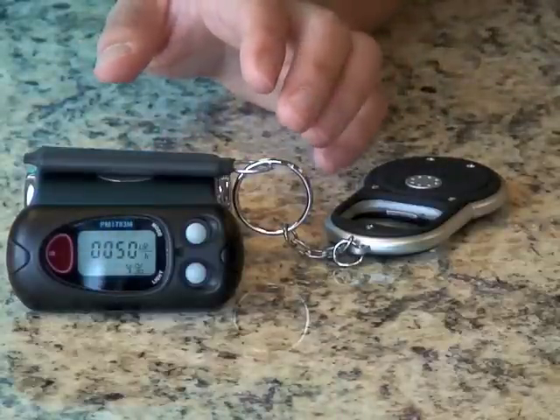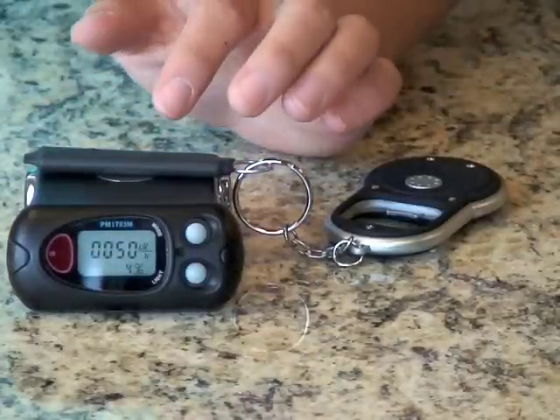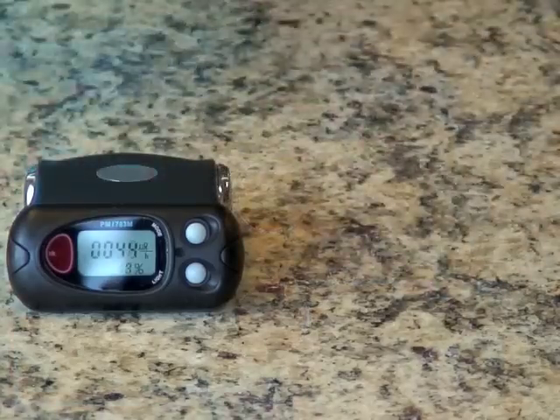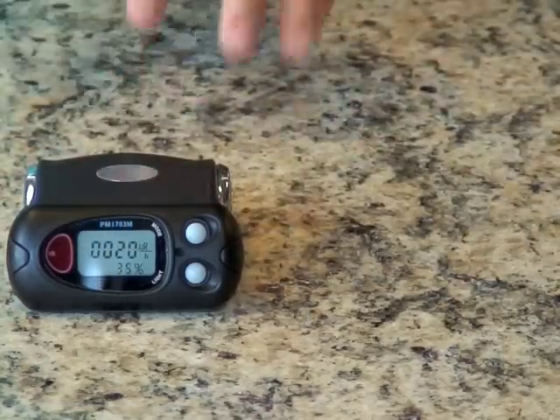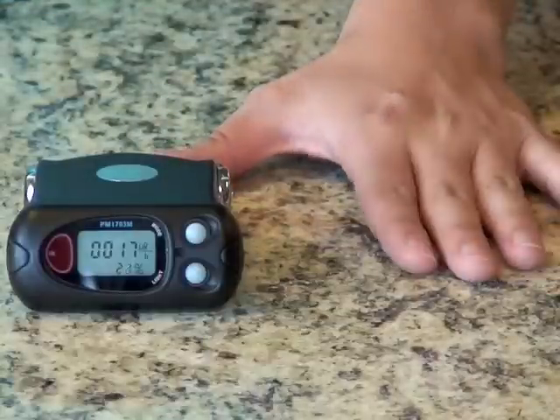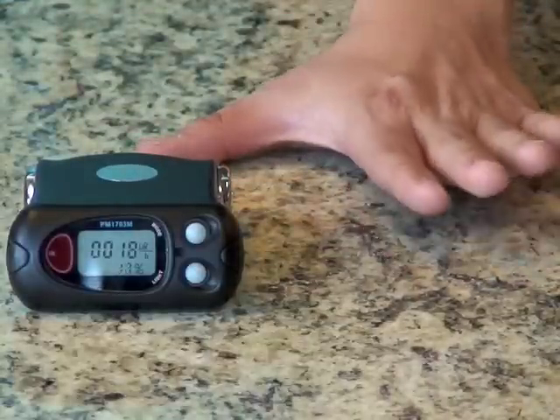Once the calibration period is over, with the source on top of the device, it should read about 40 to 50 µR. When you remove the source, the device will start reading the granite it's laying on. In this case, this granite is just 3 or 4 µR over background, which is very safe.